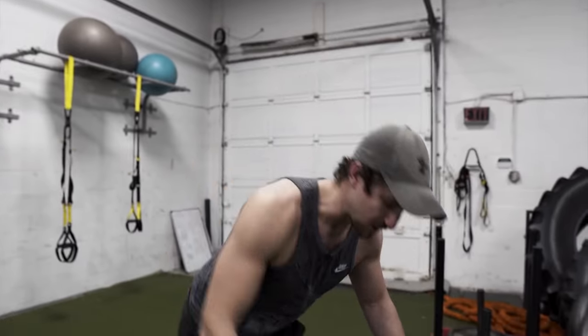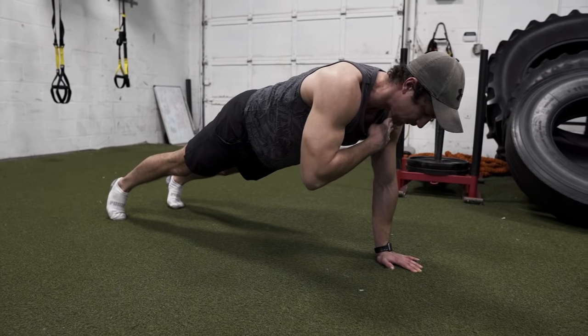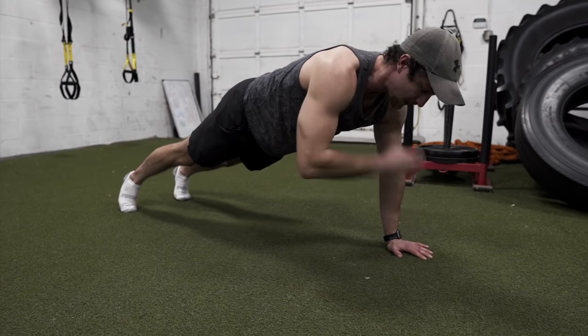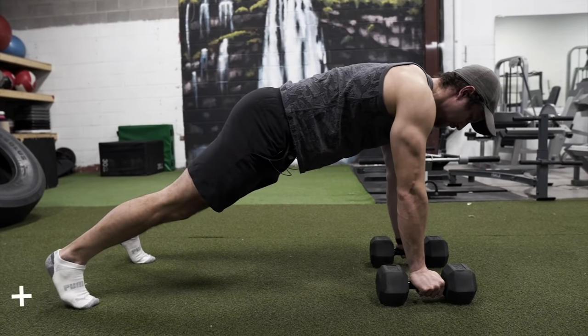Before jumping into the mistakes, I really want to make sure you can master shoulder taps — that's when you're in a high plank position, keeping everything nice and tight, not swinging or swaying. A lot of people can't do a proper shoulder tap but then try to load up heavy weight, which gets very tough. Practice the shoulder tap, and if it gets too easy, hold it for a three-count. Master this — it's almost the exact same motion as the renegade row, balancing on one side with everything tight.